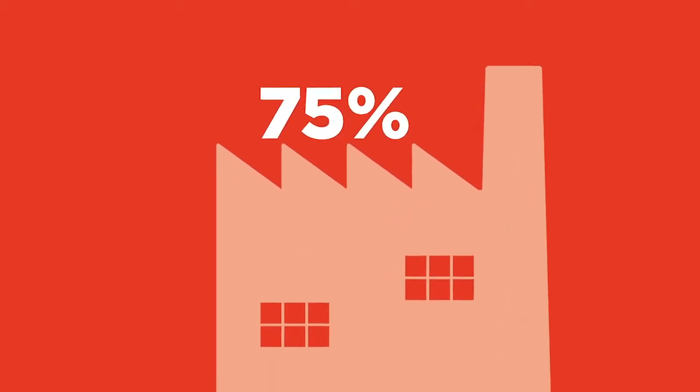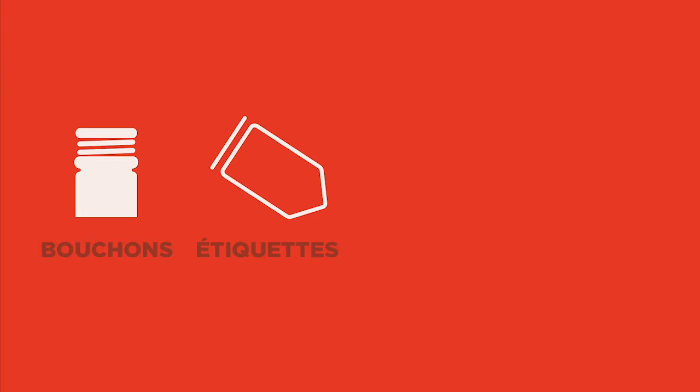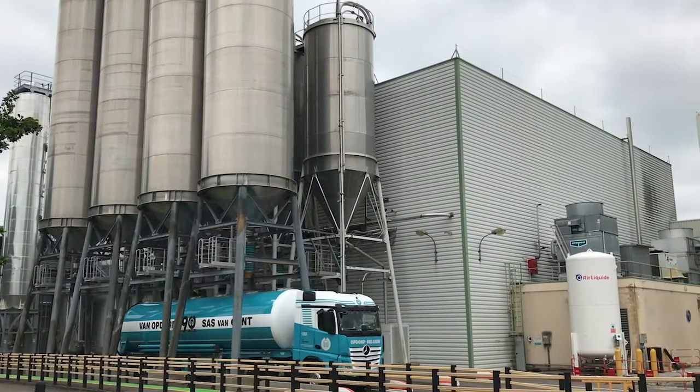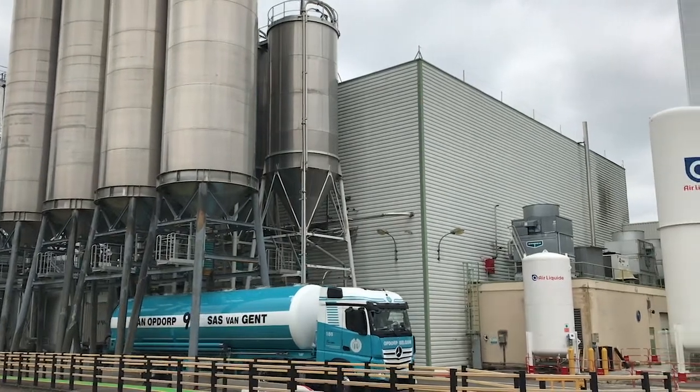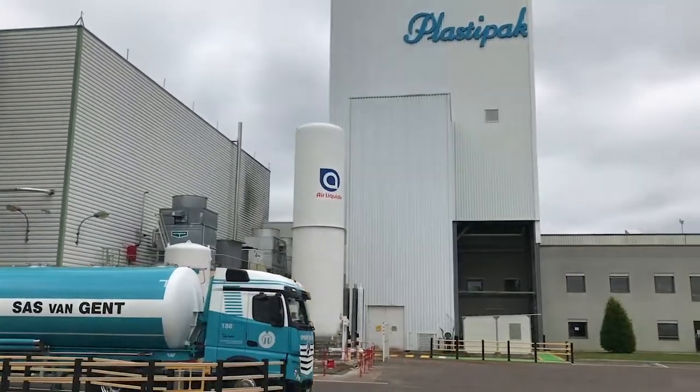The plant has an efficiency rate of 75%, as we have to take out caps, labels, undesirable packaging, and lots of humidity. Finally, pellets leave the plant in tankers to be transformed into preforms and bottles.